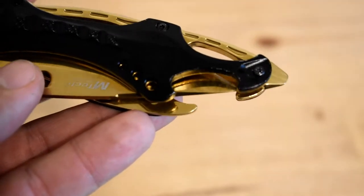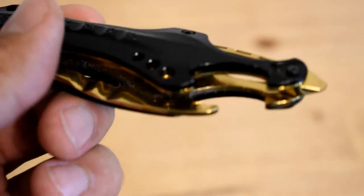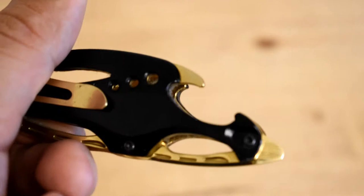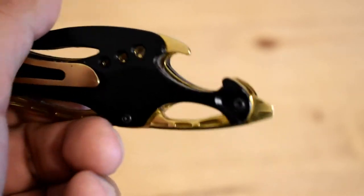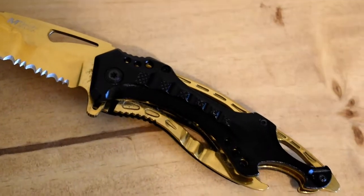Another key feature on this knife is a bottle opener. I have personally used this bottle opener before and I will tell you that it is not the best bottle opener — any gas station bottle opener you get is better than this — but in a pinch I guess it will work.